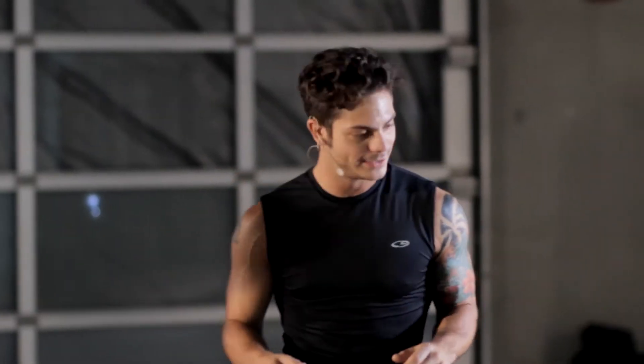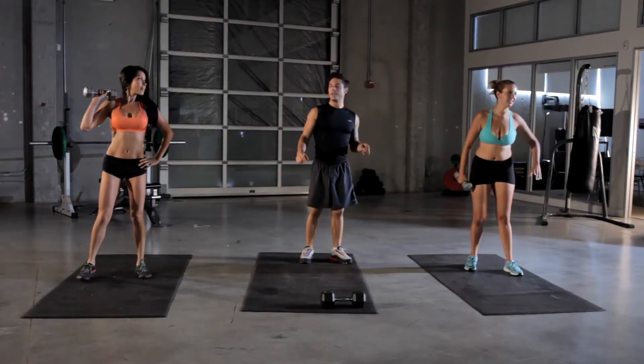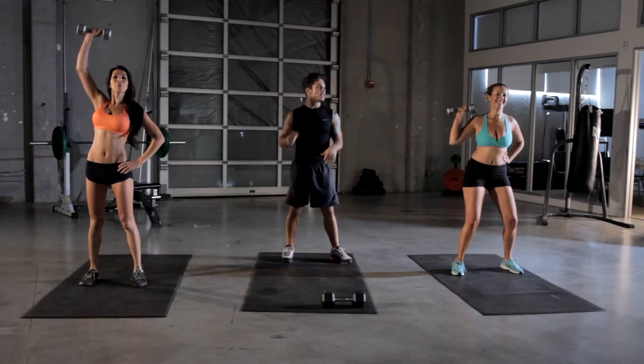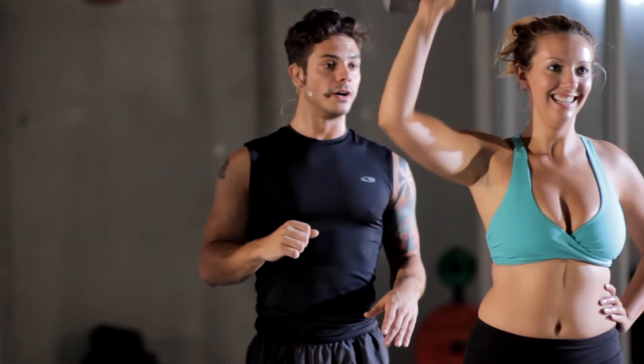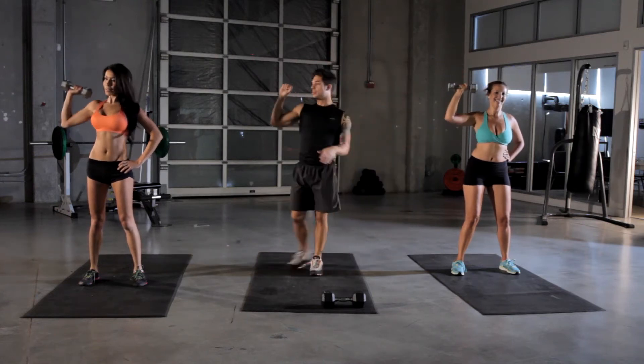Last one is the overhead press. Keep your shoulder blades retracted. When you're coming back down, keep that 90-degree angle in your armpit as well.